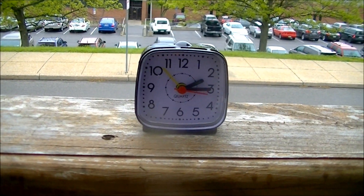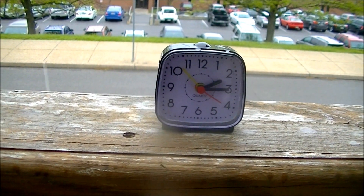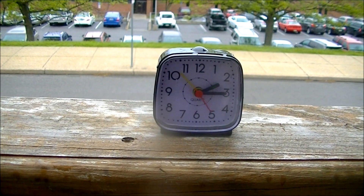Welcome to the fourth season of Drill This. For the season debut, I'm going to show you the fun way of how to silence an annoying alarm clock.